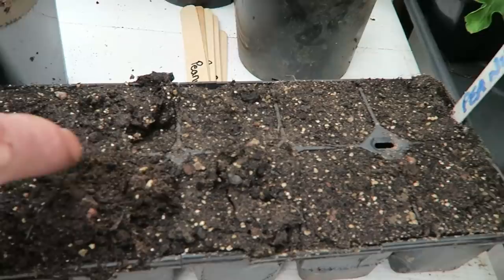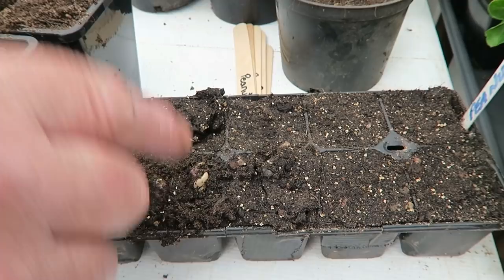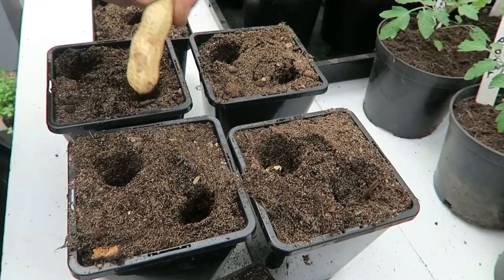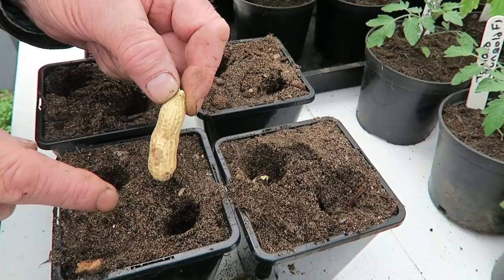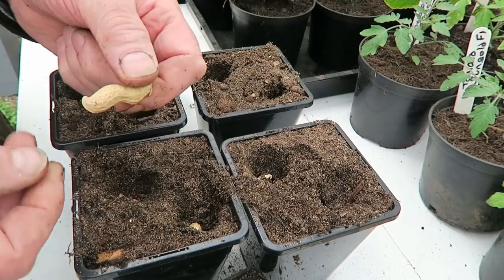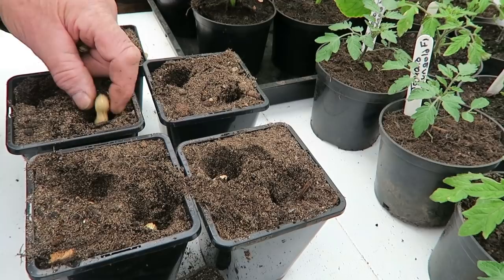These have been planted without the husk on and you can see they're just coming up. They're like peas — they throw the seed sides up and then the leaves appear from there. This one's got three peanuts in, so we'll plant it and we'll probably get three plants. If we do, we'll divide them later. Push it well down — they'll be fine. You can put them any way up, they'll sort themselves out. This one has got two seeds in it, but we'll not break them — we'll just put them in.